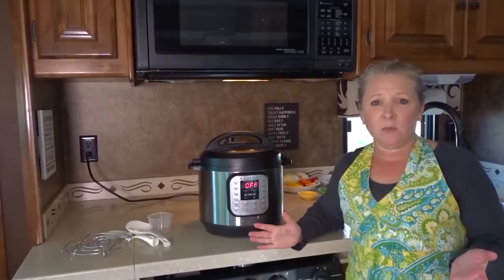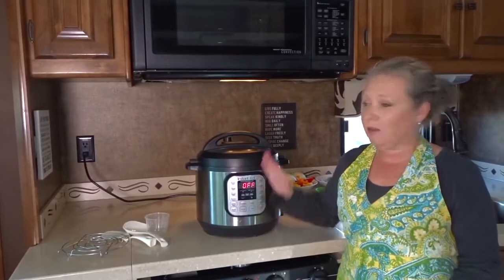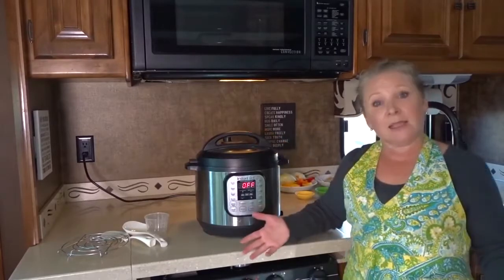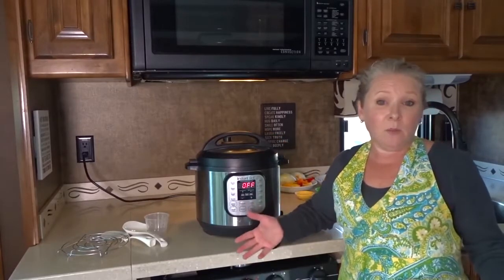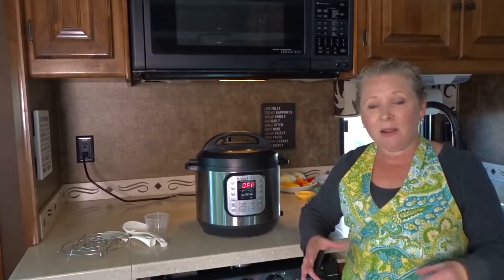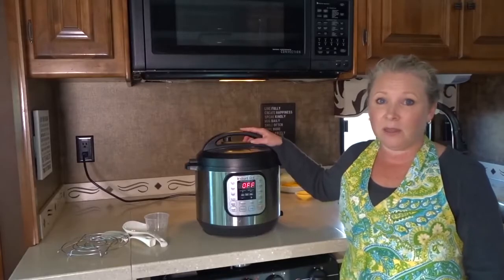One of the reasons the Instant Pot has become so popular is you can use it to cook just about anything for one-pot easy cooking, especially if you have a busy life or are on the go. For us living in an RV, we're limited with space and weight, so the fewer appliances we can carry that can do the most functions the better it is for us — that's one of the reasons we love our Instant Pot.